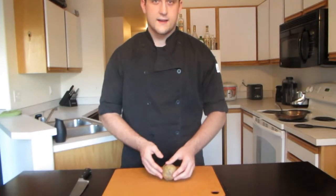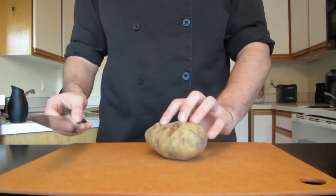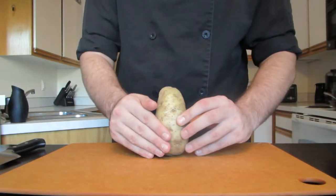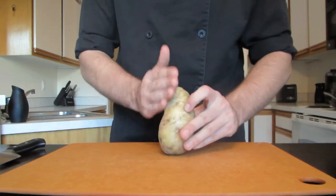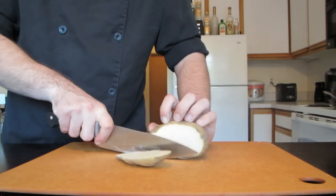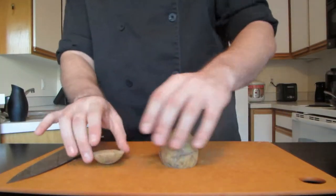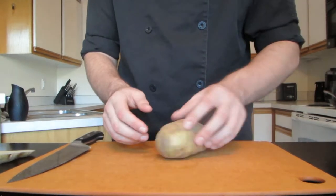We're going to chop this potato up using some basic knife skills just to get you familiar with the knife. First, look at the potato — one side is wider than the other, so we're going to cut that side off. Lay it down and slice right through it. Now we have a nice flat base so the potato won't roll around when we're trying to cut.